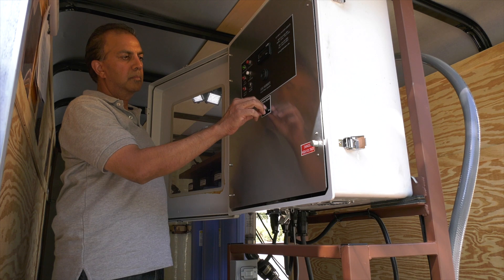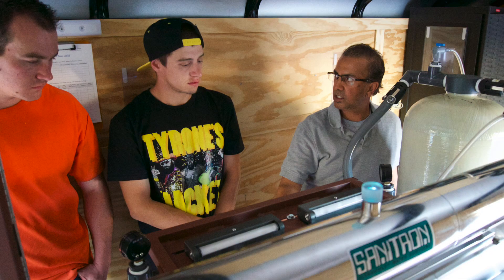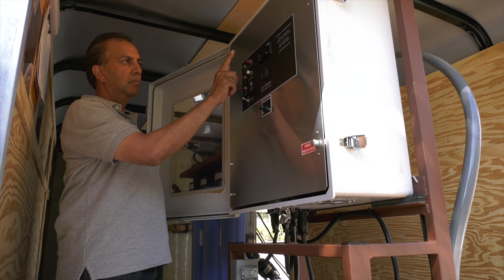Turn the pump speed control switch to the middle position and wait two minutes for the UV lamp to warm up. Then press the start-stop switch to start the pump.